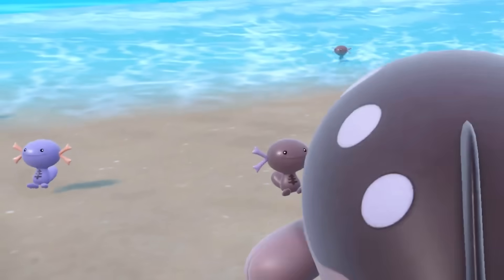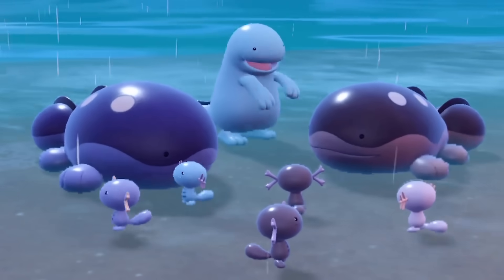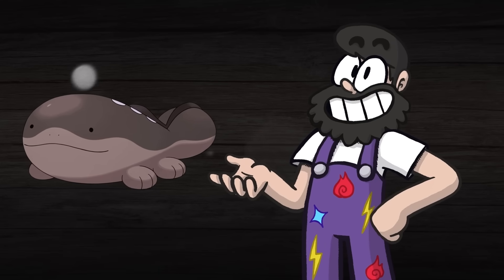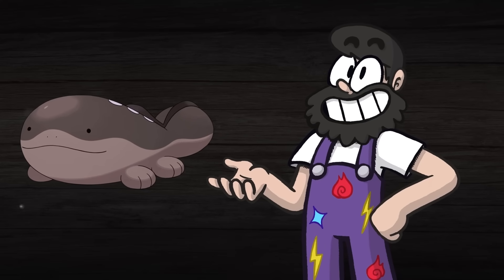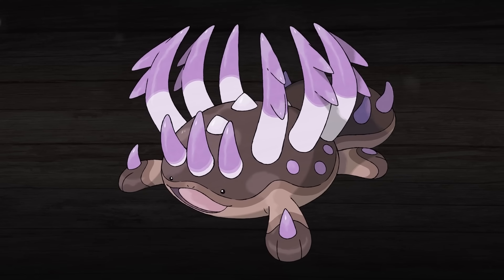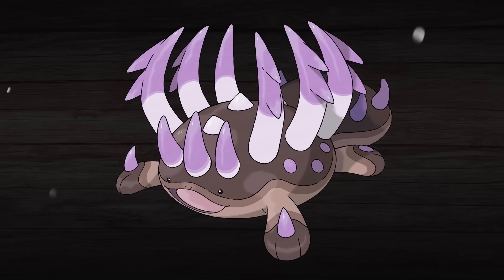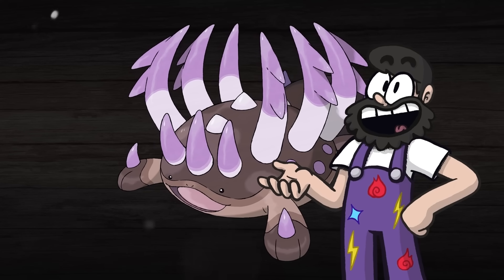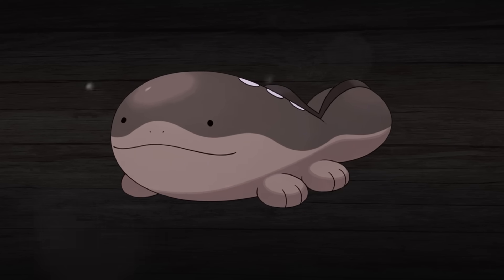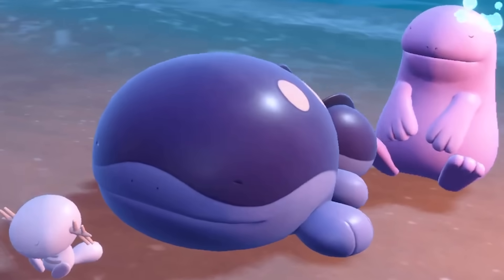Next up, we're technically going to break a rule here and look at Clodsire. It's not a regional variant, but it does evolve from one, and since Clodsire has become such a quick fan favorite, we couldn't resist the urge to give this adorable guy a Mega Evolution. This is Mega Clodsire, and he's equally as pointy as he is chonky. The first thought behind this design was to enhance what already made Clodsire great, and at least part of that is the immaculate vibes it gives off — it's just an adorable little bean with a dash of chonkiness to it.